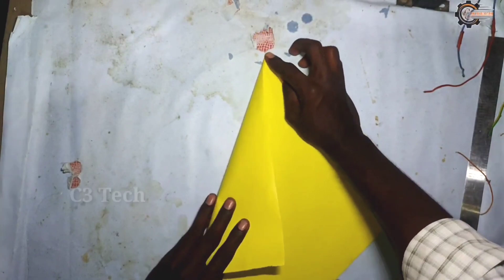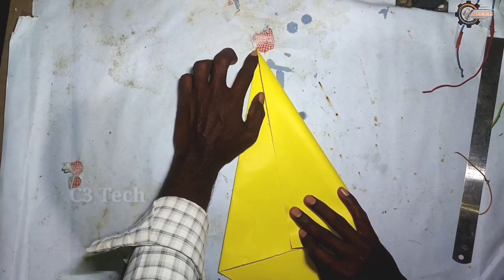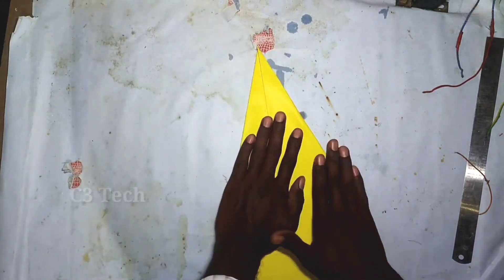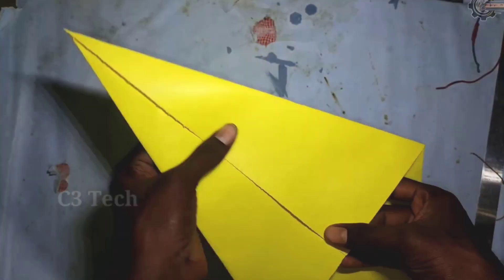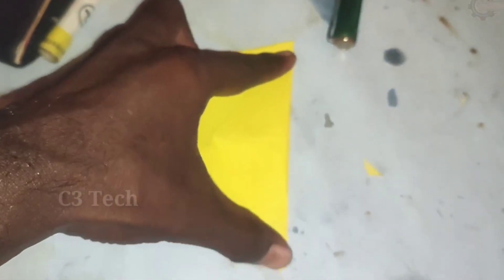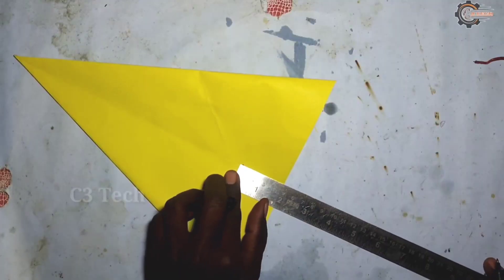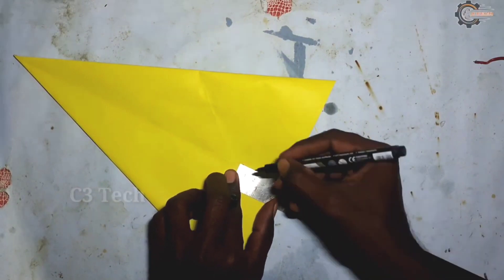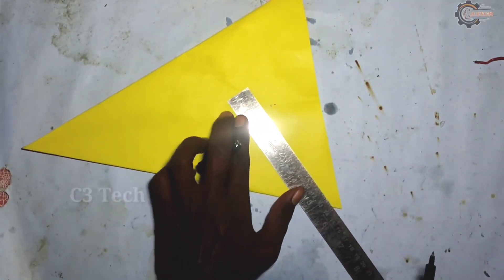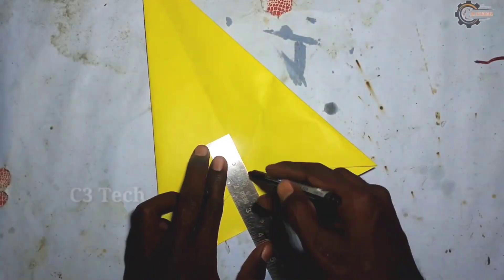There is a red-headed paper. We need to fold this. We need to apply this to the left side and cut the right side. The bottom line is 4.1 cm. We need to take a line from the left side.